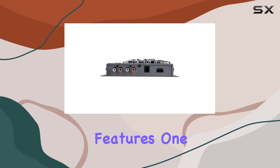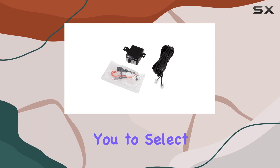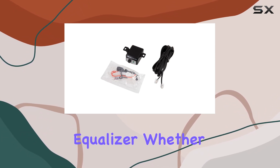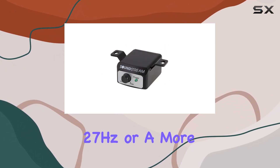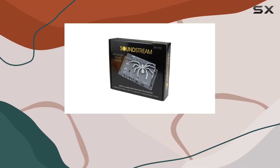Now, let's delve into the nitty-gritty features. One standout feature is the sweep function, allowing you to select the frequency you want to boost with the equalizer. Whether you prefer a bone-rattling 27Hz or a more balanced 63Hz, the choice is yours, tailored to your musical taste.